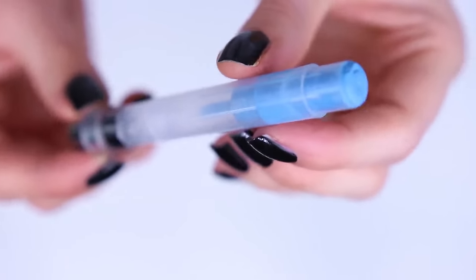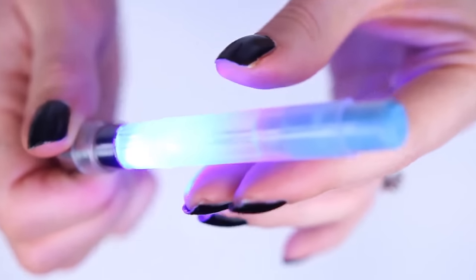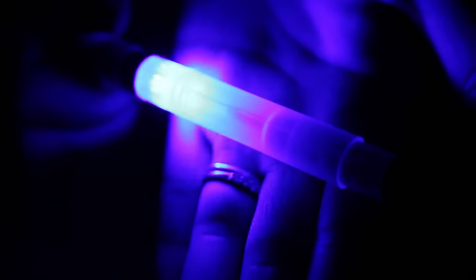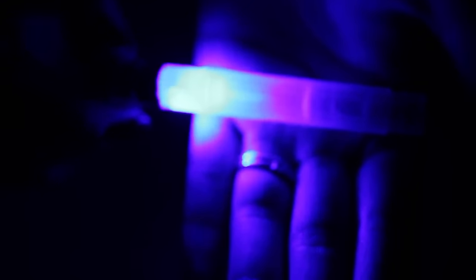This is quite possibly my favorite lip product I've ever made because it doubles as a flashlight — I'm not even kidding. This stuff is so bright, especially if you have multiple lightsaber lipsticks at once. So there you have it — you're like a little spy.